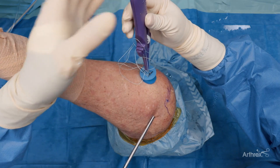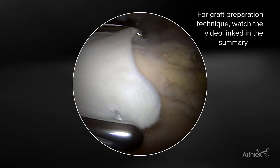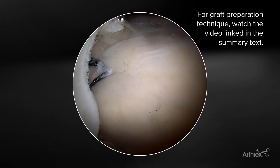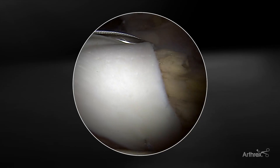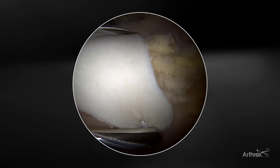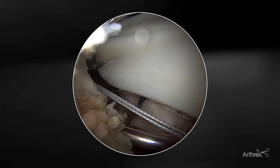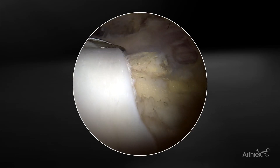Here we have the graft spreader inserted in the standard fashion. I like to confirm that I'm over into the musculotendinous junction — here is the lateral aspect of my sutures, so I want to be just medial beyond that to avoid hitting those sutures. We can see a nice parallel approach to the rotator cuff because we placed that low lateral portal for our rotator cuff repair.